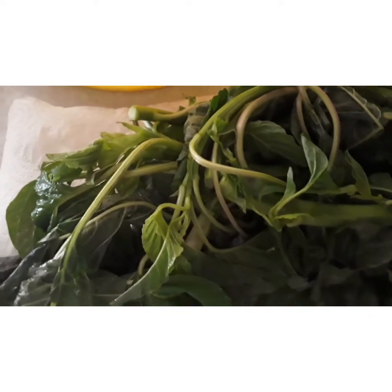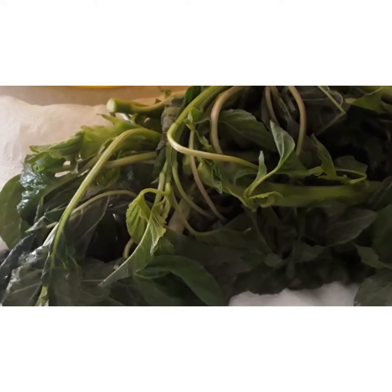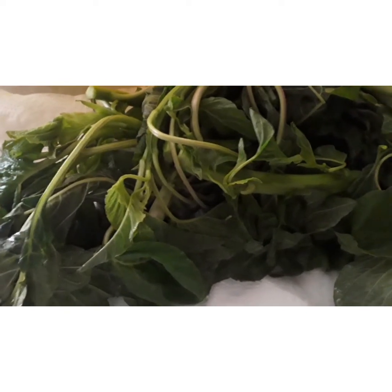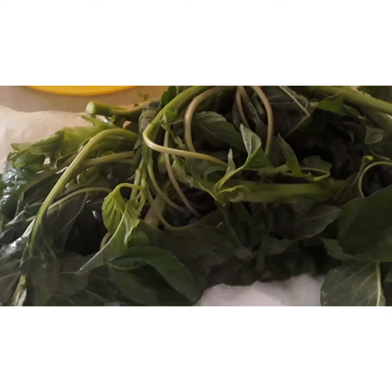So whenever I'm ready to cook it I don't have to wash it again. And if it has too much water and you put it in the fridge, it's gonna spoil. So you let the water drip off, then cut it up and put it in your fridge until you're ready to cook it.